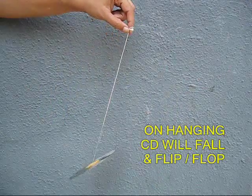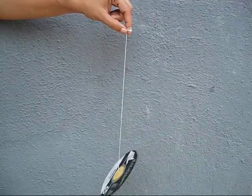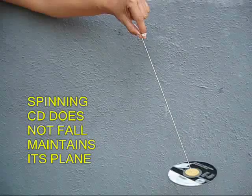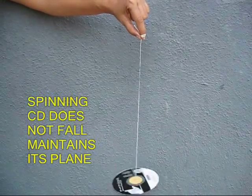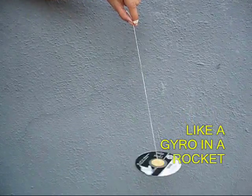This is the back side of the CD. Now if you hang the CD it will try and fall one way or the other. But if you give the CD a twirl, you will find that it always rotates in one plane, just like a gyroscope in a rocket.